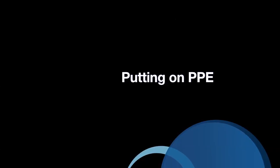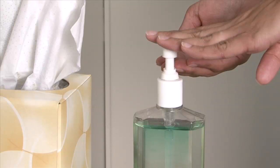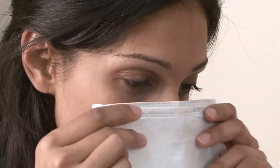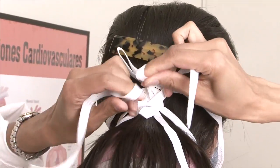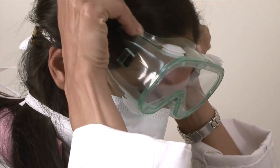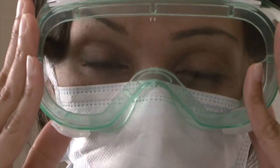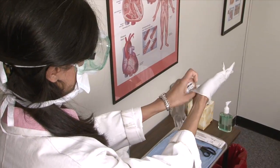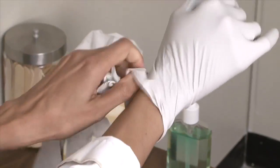Putting on PPE. Step 1: Wash hands thoroughly with soap and water or an alcohol-based hand gel. Step 2: Put on the surgical face mask and press it to fit securely over the nose and mouth. Step 3: Put on the goggles, which should cover the eyes but not interfere with vision. Note: if you wear glasses, the goggles should be worn over your glasses. Step 4: Put gloves on, ensuring that the cuffs of the glove cover the wrists.